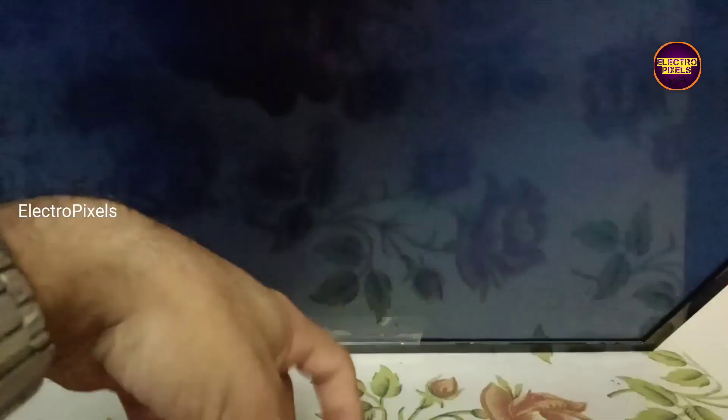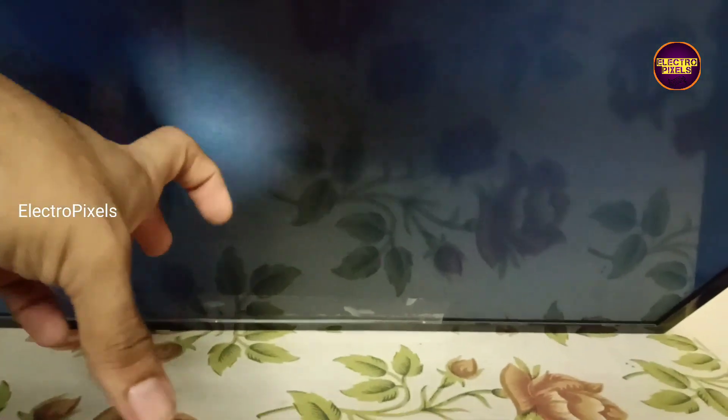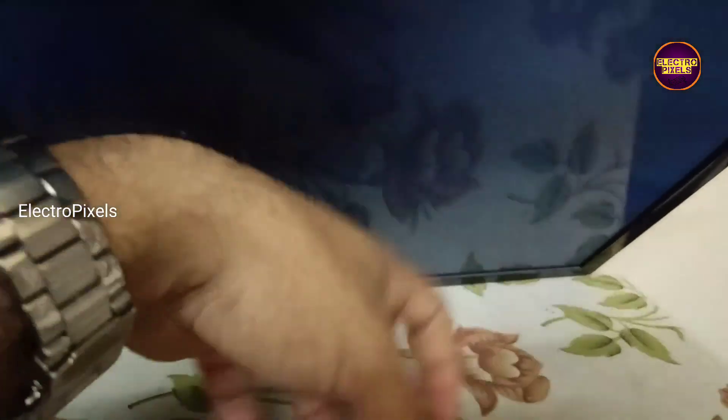This is a 32 inch Samsung LED TV. Here in this TV the complaint is backlight ok, no picture.